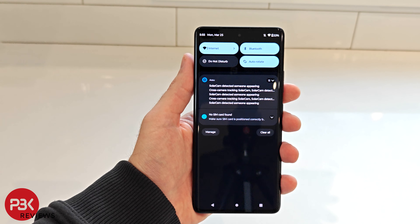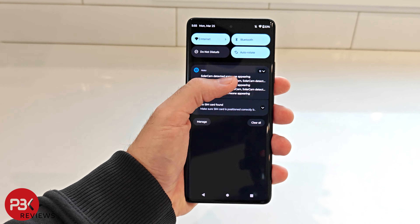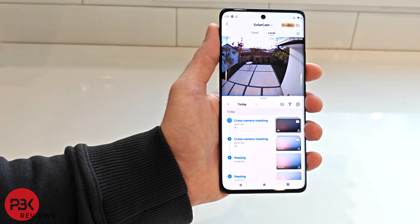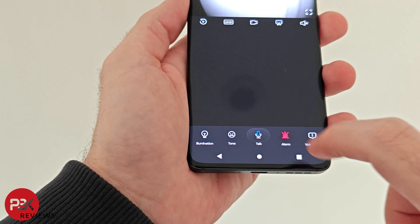You will receive different notifications on your smartphone for different events. For example, if a person is detected, the notification will say person detected versus motion detected for objects or other movements. There's also a built-in alarm you can sound to scare away any intruders.